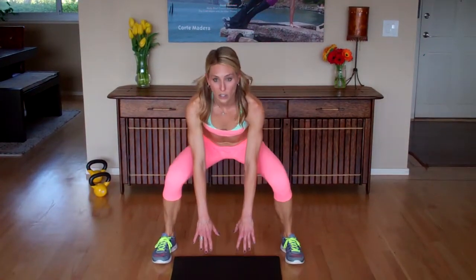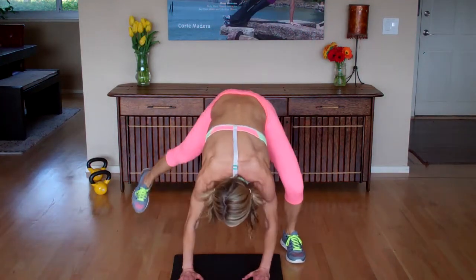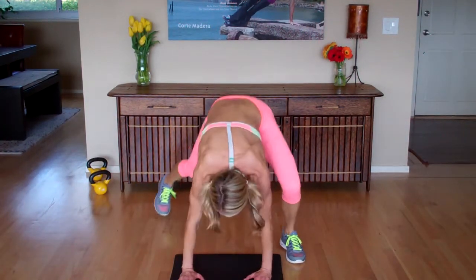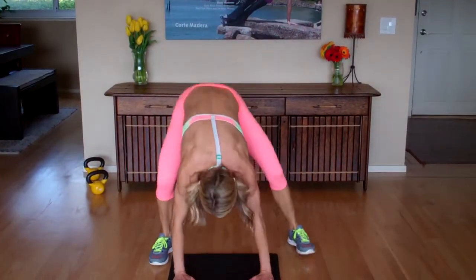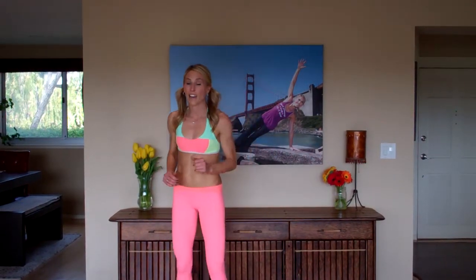Drill number two. You're going to use your mat on this one only as a guide and a marker. So you're nice and low, bend your knees. You're going to reach up and give me your best high knee, come back down, and then only one leg is going to kick back. Come back to center, do your other knee. So the leg that goes up is the leg that kicks back. Just keep alternating — everybody can do this drill. So you're just going to alternate from side to side on that one.